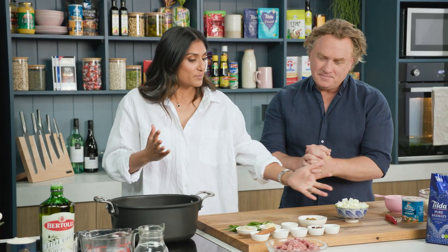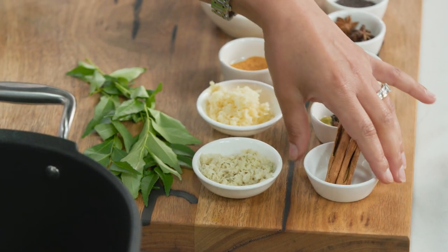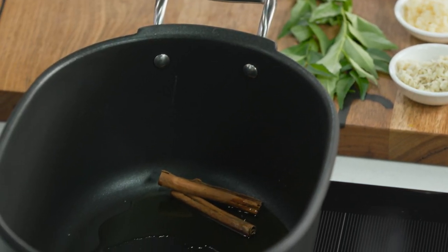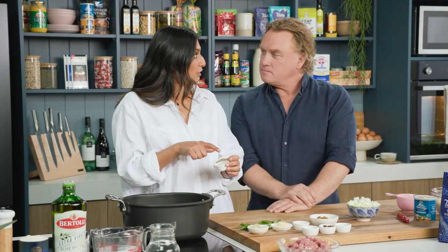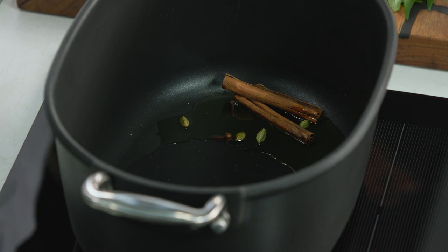Look at these beautiful spices. Now I would call these the hard spices because they're actually quite firm. Cinnamon sticks go in — or quills, whatever you want to call them. Cardamom pods and cloves, and yes, you're going to hit them in the biryani, but it's a journey and it's part of it.